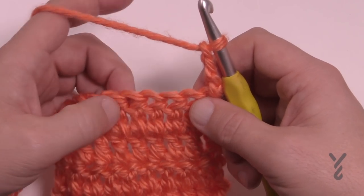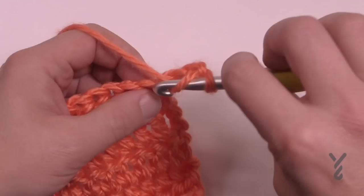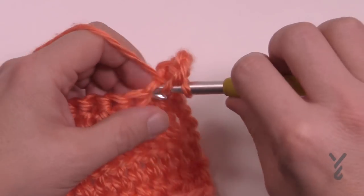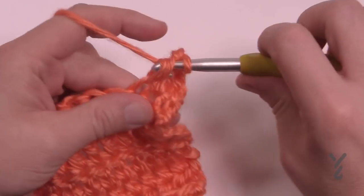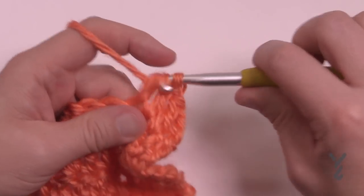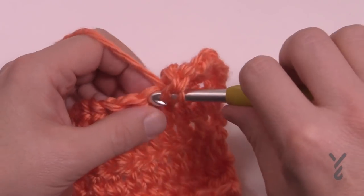So let's just say that the next four stitches are double crochets. The number of stitches in a popcorn are usually defined in a pattern, so let's just say there's four. So 1, 2, 3, and 4.